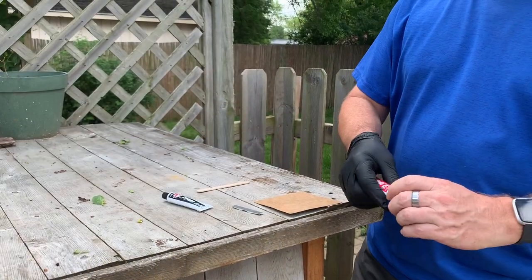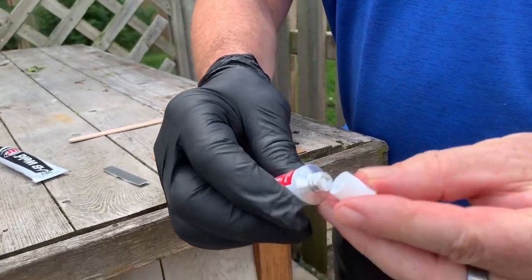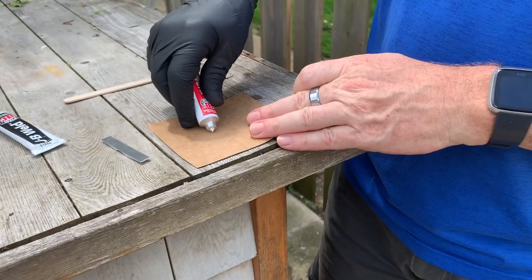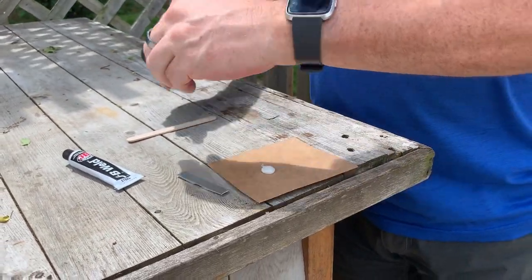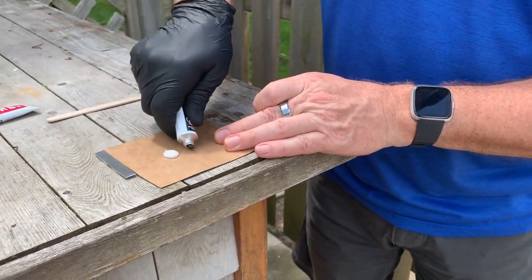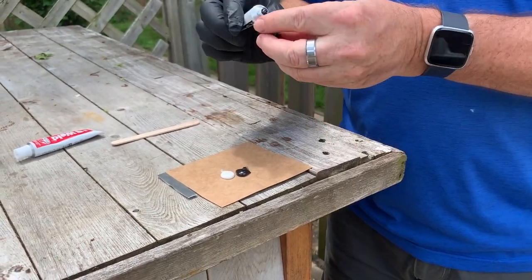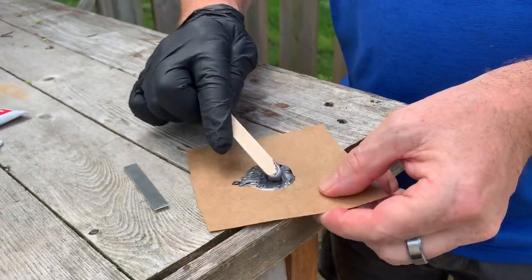Now we're ready to mix the epoxy and stick this thing down. Make sure when you do this step that you have 24 hours that you can leave this without running the door over the roller — you need to let it sit and set completely for 24 hours. That is the most difficult part of this whole operation. Mix equal amounts of resin and hardener: to open, use the little point inside the cap to poke a hole, then squeeze out about a dime-size blob. One is black, one is white — equal amounts of each. Then using the popsicle stick, mix it up until it's a nice even gray color.